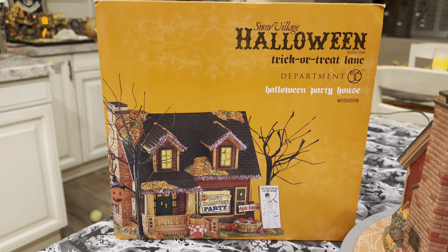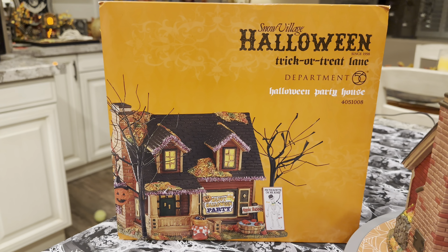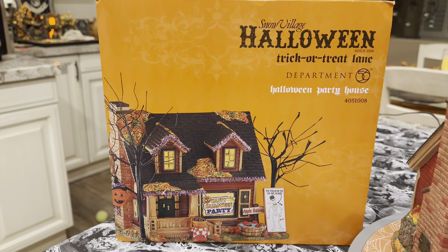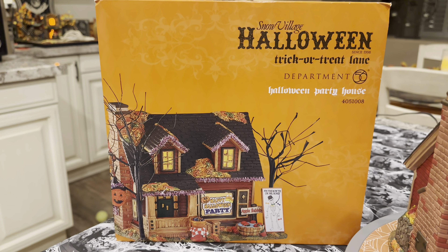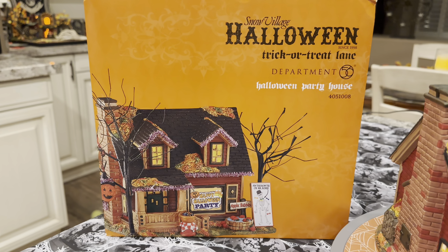We're jumping now to 2016 and looking at the Halloween Party House — it's a pretty cool Trick-or-Treat Lane house. As we always start the review, we look at the box. This house was released in 2016, and if you bought it brand new at that point it would have set you back $130. It's part of the Trick-or-Treat Lane series, as you can see on the box.